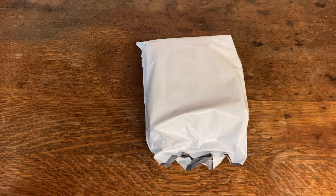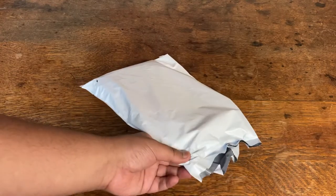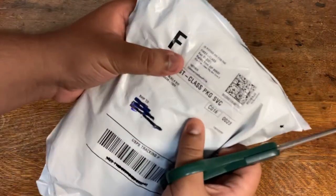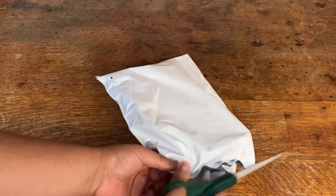Hello everybody, Lionel from The Attic here for a quick unpacking and unboxing. I know where this package is from — it's from Cactus Jack. So let me just go ahead and open it right up.